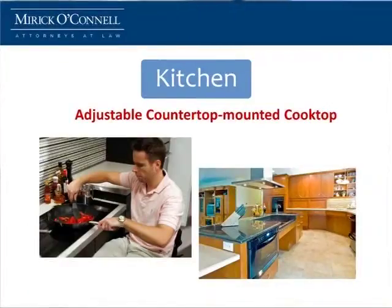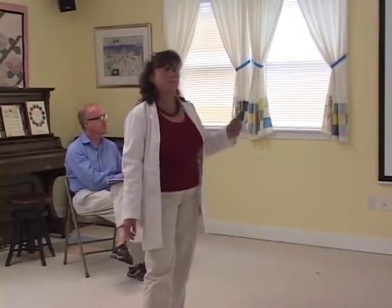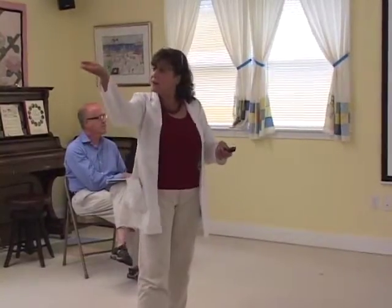Cooktops. You want to have a cooktop that's adjustable — it's meant for you to be able to reach. It's a little bit lower. And your hand controls — you don't want to be reaching over your hot stove to reach your controls. You want to have them on the side or the front. They make them now that actually move. You can move them up and down — press a button and they come down to a height, press a button and they go back up.